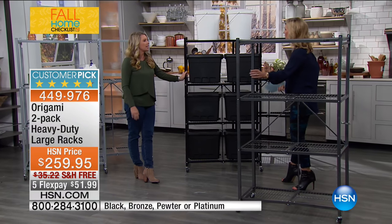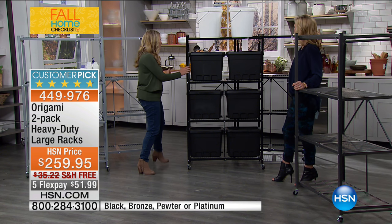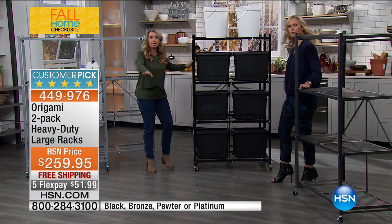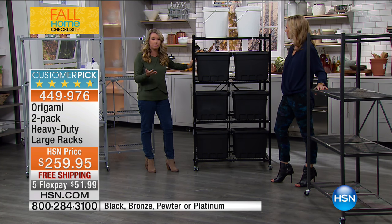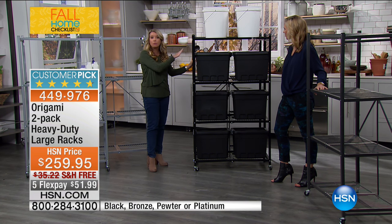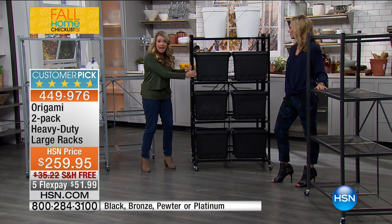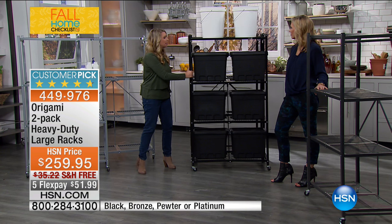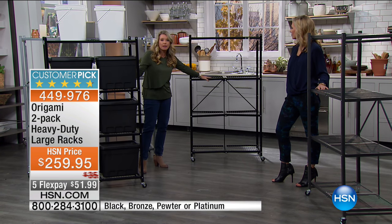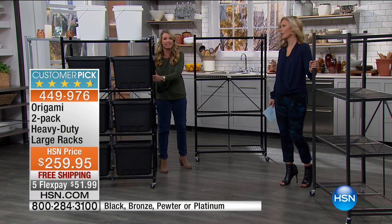With two racks on wheels, you can stack one in front and one behind in your garage — something you'd never be able to do with a built-in rack system, because you'd never be able to reach what's in the back. Now you just wheel the front one away to access the back one. These are also great if you rent storage units, because you can maximize your space.